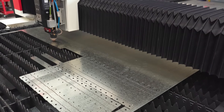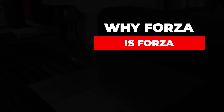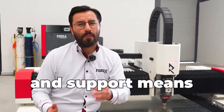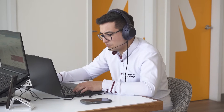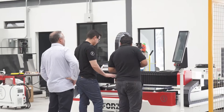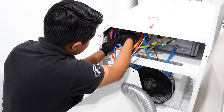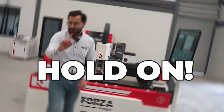The secret to making all this work? Active machine uptime. Why Forza is Forza? Forza means support, and support means Forza. We respond within seven minutes, and if the issue's serious, we're at your shop in under 48 hours with our 360 service. We deliver, install, train, and set everything up turnkey — so you get consistent, uninterrupted results.